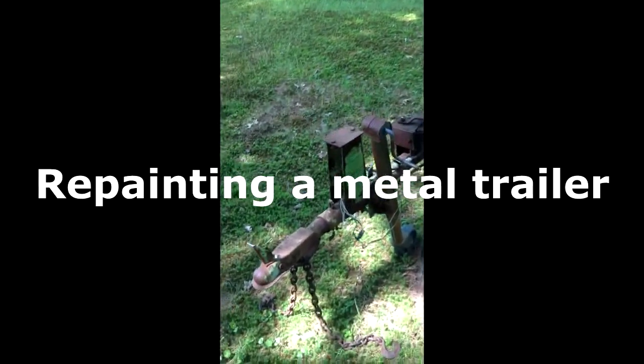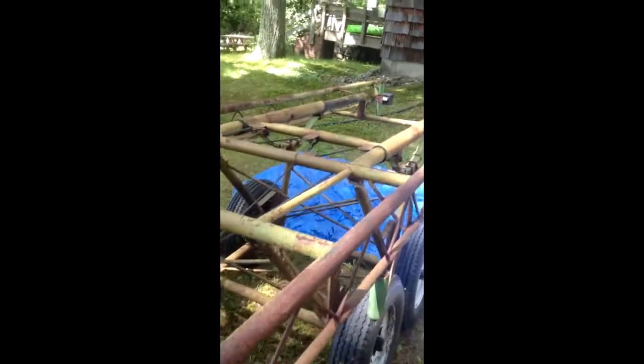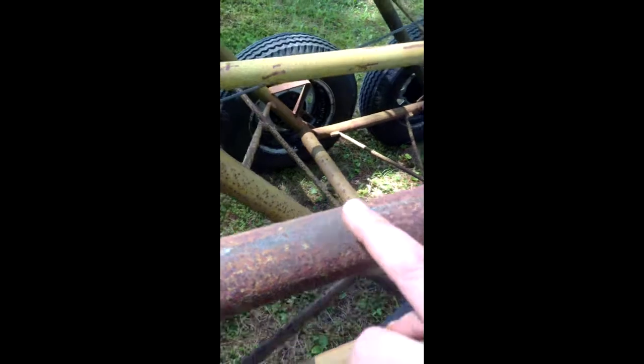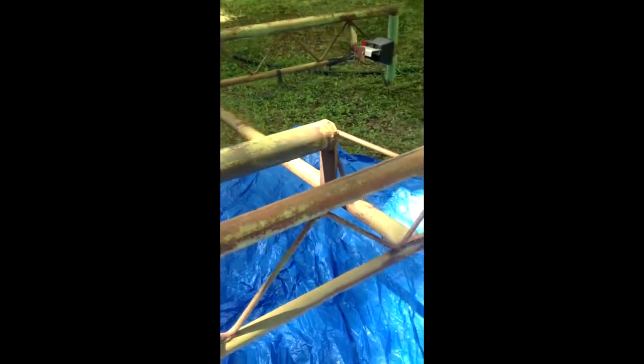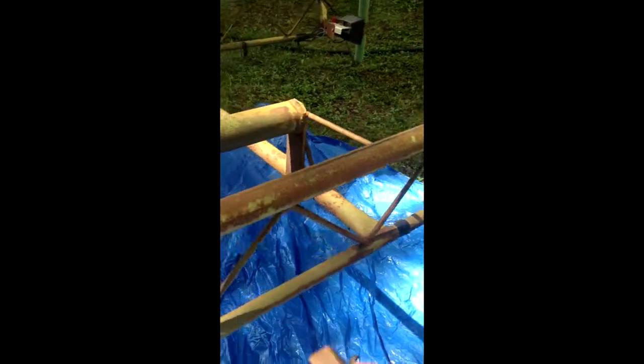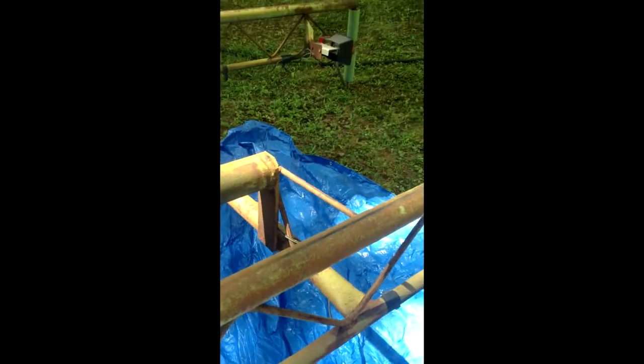Today I'm painting a pontoon boat trailer that can hold a 24-foot pontoon boat. As you can see, it's really rusty on the rails. I'm going to be using Rust-Oleum Hammered paint on it. Rust-Oleum Hammered paint does not require any type of primer. I'm just going to take a wire brush and brush a little bit of this rust off as I go. I've got a tarp below me to catch the rust flakes and paint flakes. My first step is just to prepare the metal by sanding it, and then I'll spray paint it after.